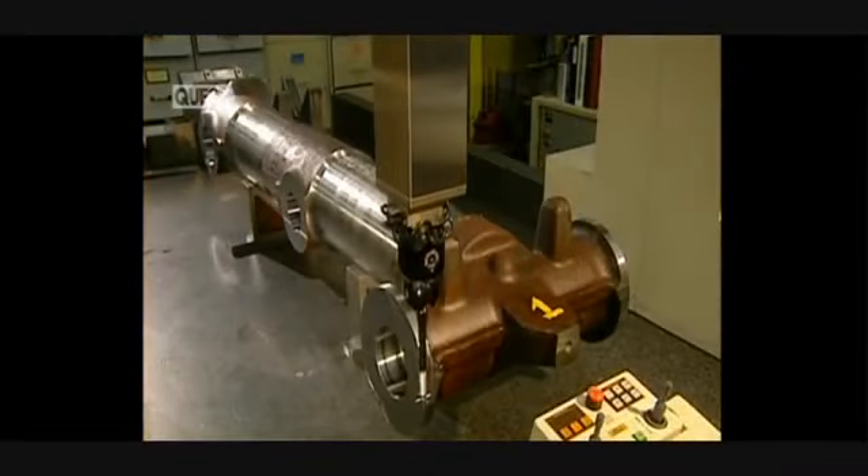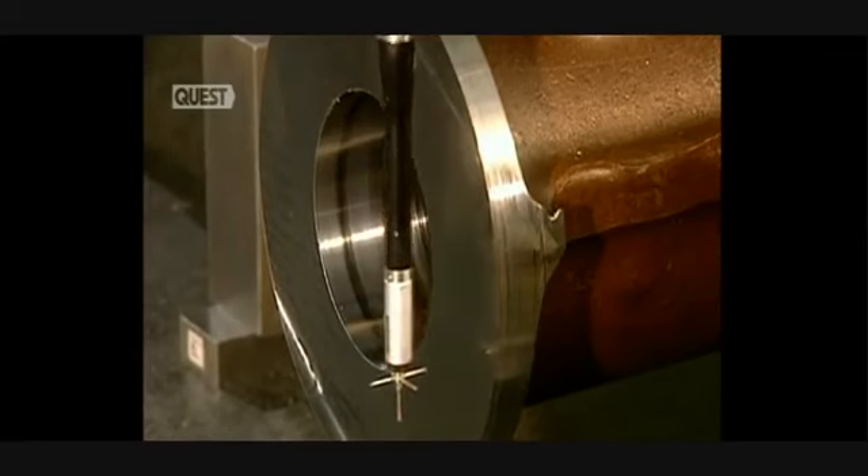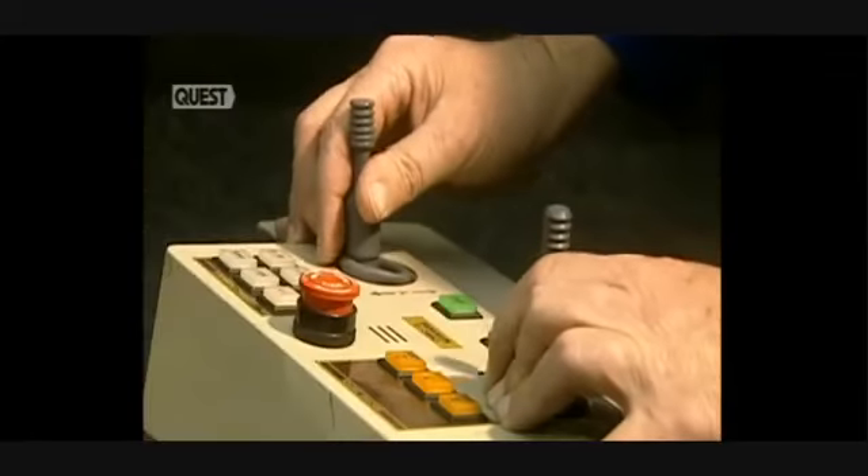This deburring unit polishes the machined surfaces with a compressed air tool and sandpaper discs. They then verify the dimensions of the parts using a digitally controlled machine with three axes, which performs the verification with extreme precision.